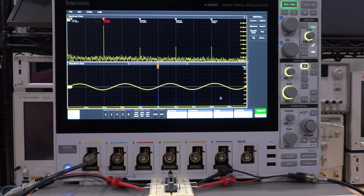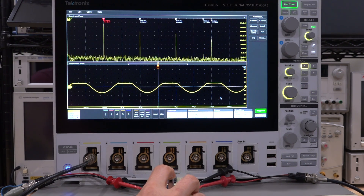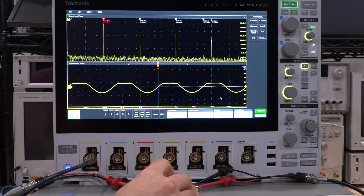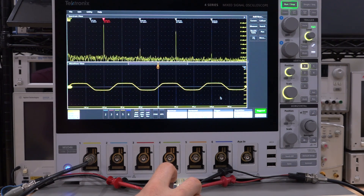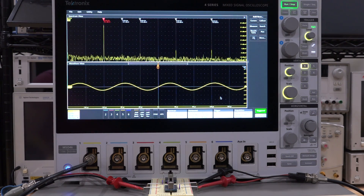Let me increase the amplitude to 1 volt so we can exaggerate this. You can clearly see the clipping. Turn the diode off — clipping goes away. Turn it back on — clipping returns. Turn the other diode on — the bottom clips. Turn both on — both clip. But I don't want to saturate it that much; I want a very subtle, tiny amount of non-linearity. Let's go back to half a volt RMS.